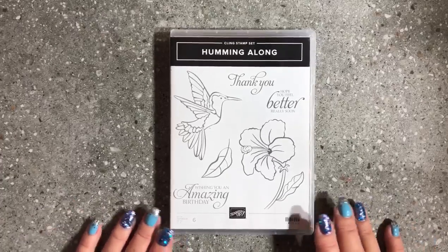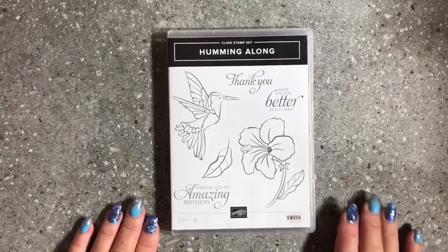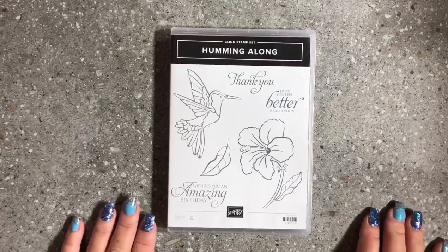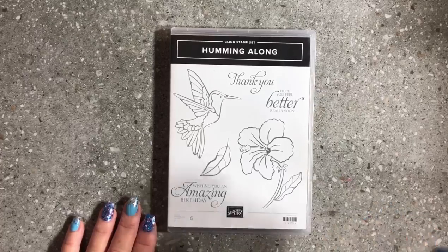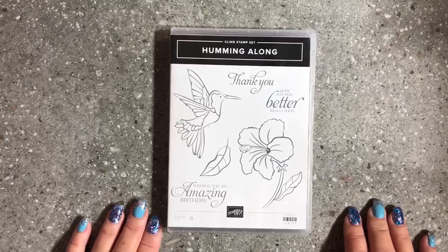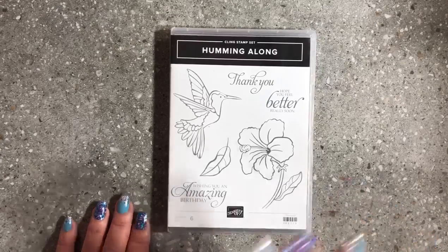Hopefully I've helped you with mounting your stickers on the back of your cling mount stamp sets. All of the items I've used you can purchase through my online store — just go to www.donnagrey.stampinup.net to find my shopping page. Down in the information box below I have links to my business page and Facebook page. If this is your first time watching, please hit the subscribe button and click the little bell notification to be notified every time I upload a video. This is Donna Gray, Stamping Up demonstrator from the Northern Rivers area in New South Wales, Australia — thank you all for watching and until next time, have a great day, bye!